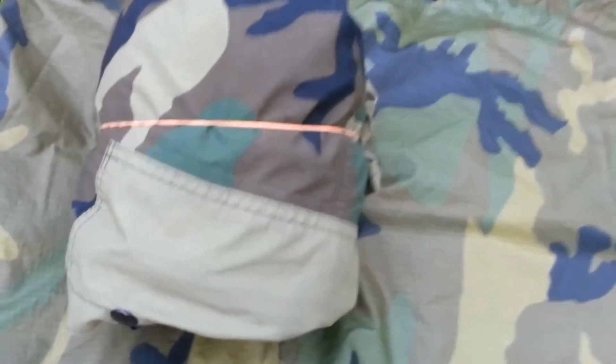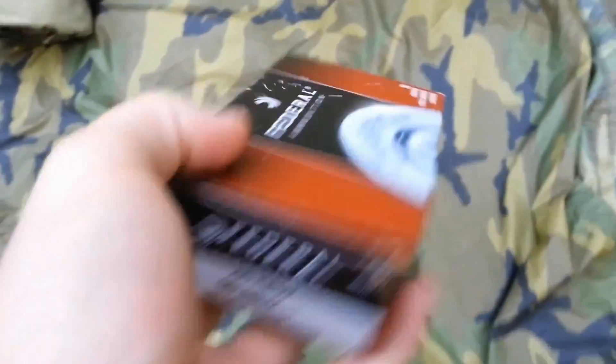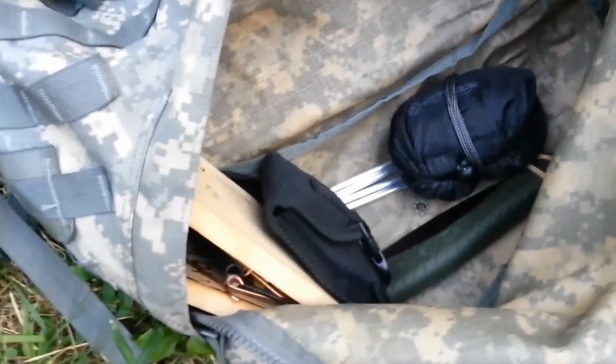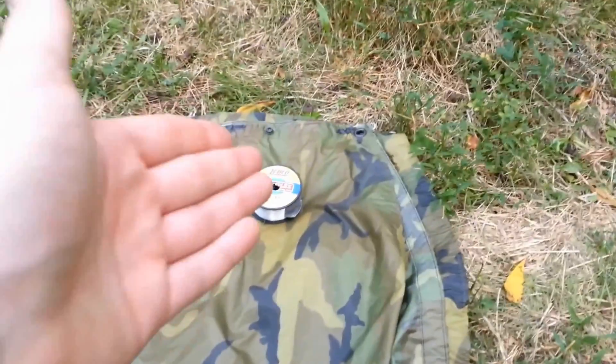Jumping into the lower part of the bag, the first item is a Gore-Tex bivy — part of the Modular Sleep System currently issued by the military. It has a lot of weight to it, but I included it because the ability to stay dry is invaluable. I have one box of 50 rounds of .40 caliber ammunition, a box of about 550 rounds of .22 ammunition, and 20-pound fishing line — because unspooling individual strands from paracord is a pain when you want a hundred feet of string.